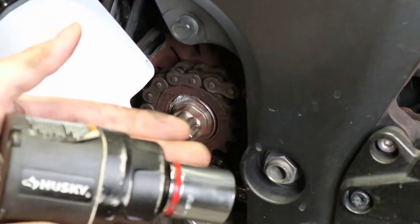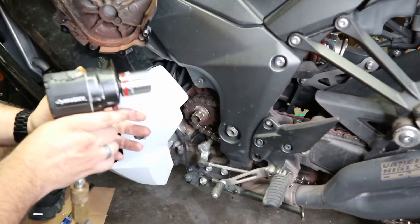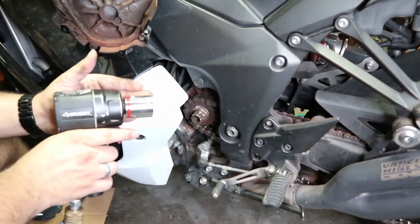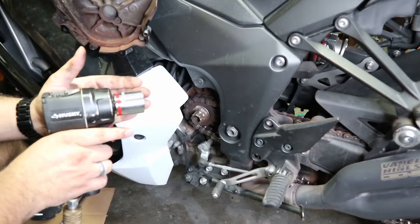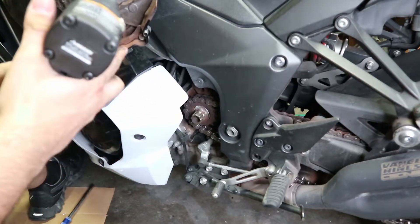I know this is not an impact socket. I don't have an impact socket for this size on this bike. It's 27 millimeter, but we're going to get that on there and get it off.